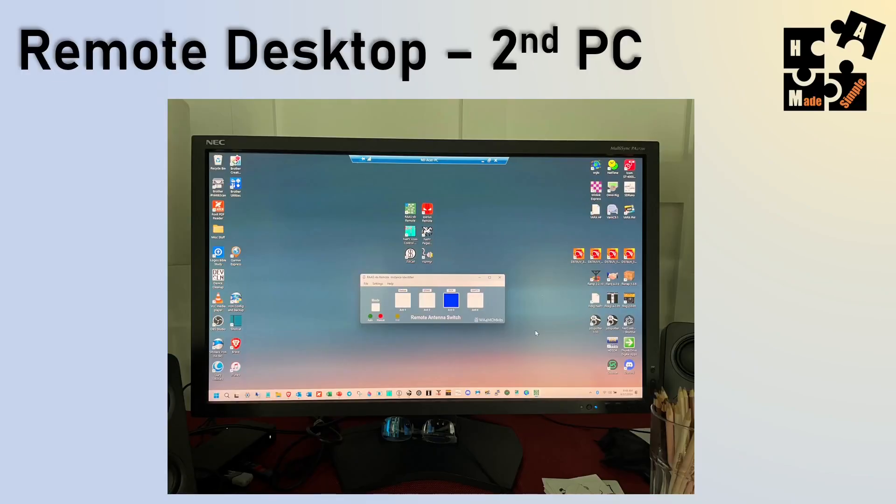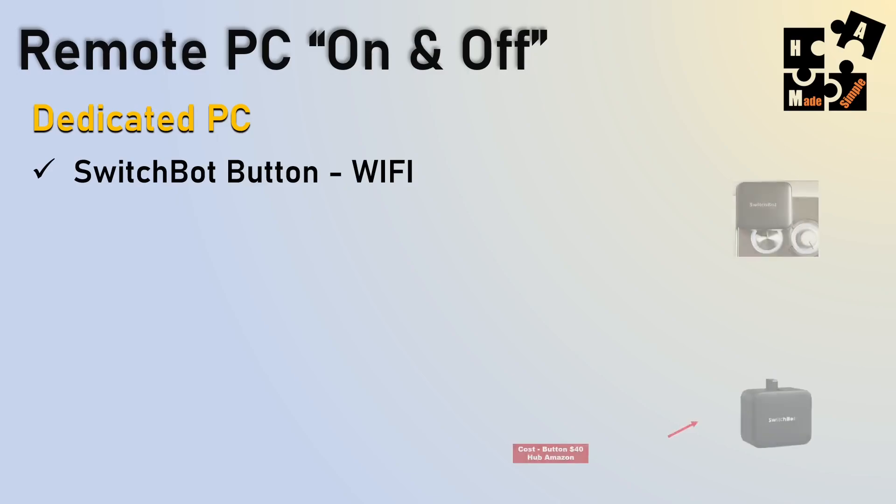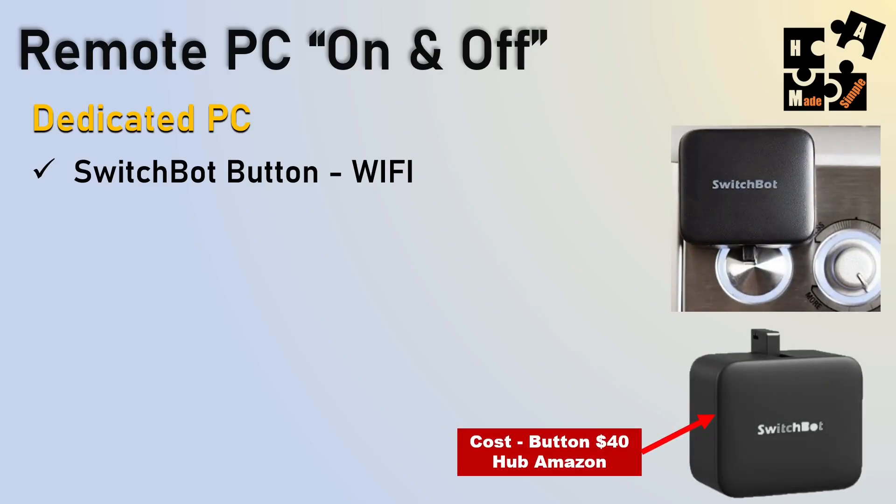This is a secondary PC somewhere else in my house — my wife's office. I'm on the third floor and never have to go up there. I have a dedicated PC with the SwitchBot button for Wi-Fi. It has adhesive that sticks onto the PC and this little button goes back and forth. I'll show you that in about two slides — I have a demo. It's $40 for Wi-Fi only.